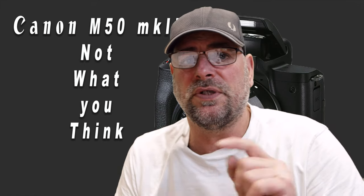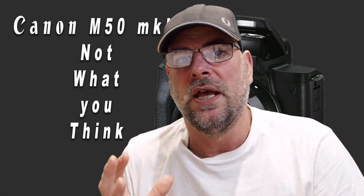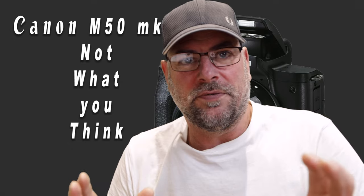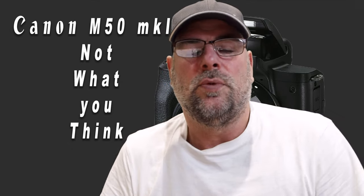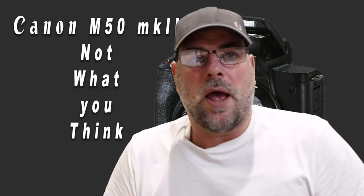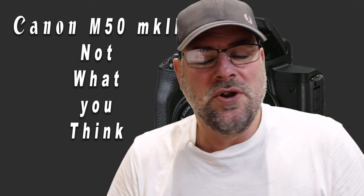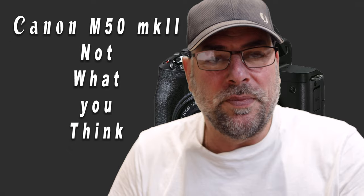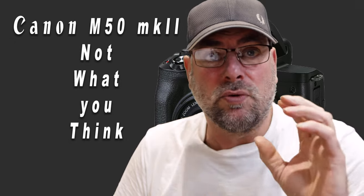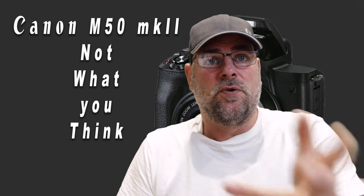The screen has changed — we've got full touch screen now. The thing I do like about the M50, compared to what I'm using right now which is the M6 Mark II, is the tilt-and-twist variable angle screen which you can tilt at any angle, whereas the M6 Mark II just has a flip screen. That said, it's never really bothered me. I'm actually videoing on the M6 Mark II right now, in 4K.